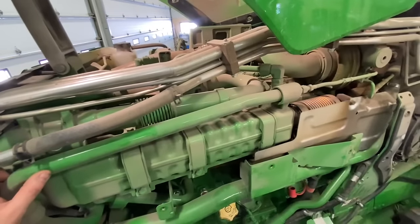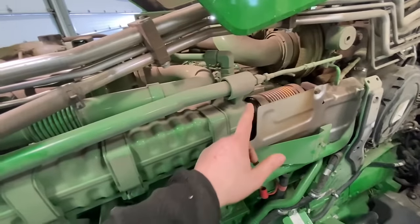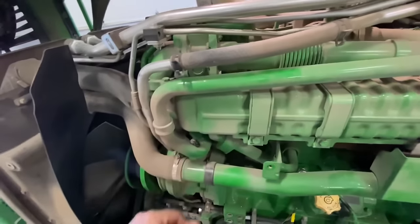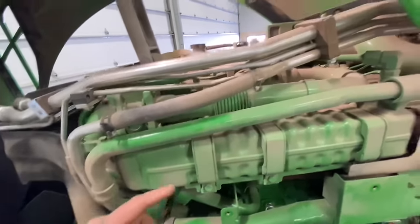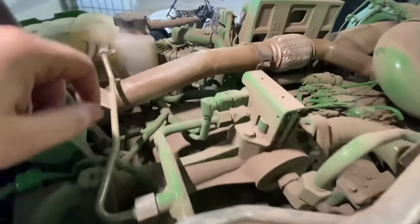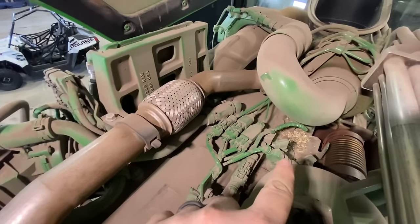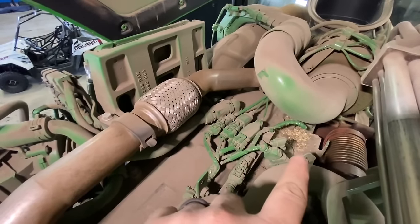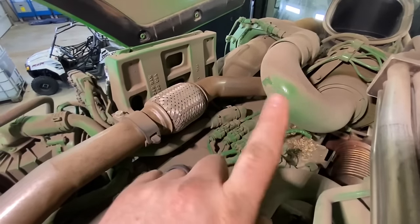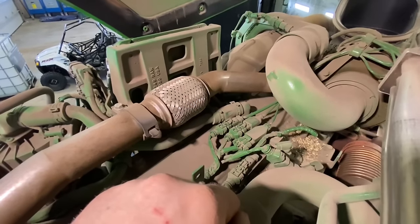Now I jumped up on a step ladder to get a better look at the top of the engine. This is the EGR cooler right here — we'll check the clamps and all connections on it, making sure we're not leaking any soot or coolant since we have coolant running through it. Up here is our EGR flow sensor. We can see where a mouse nest has been — we smelled some burning earlier while running the planter and I think it was this mouse nest smoldering. We want to make sure we keep all mouse and bird nests out from around this exhaust area because they can catch fire and burn all the wiring on top of the engine.